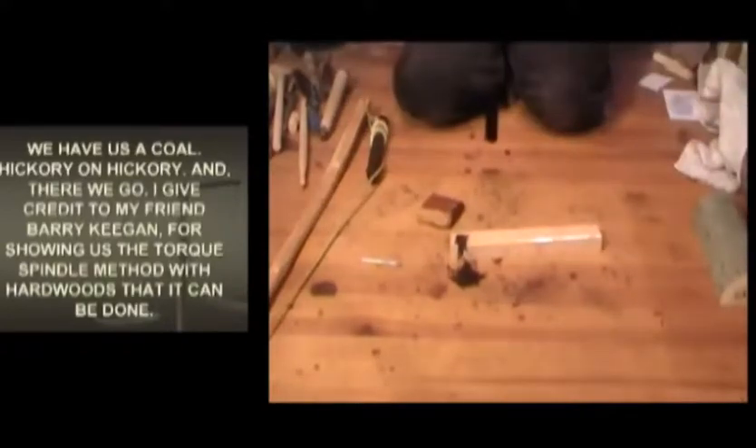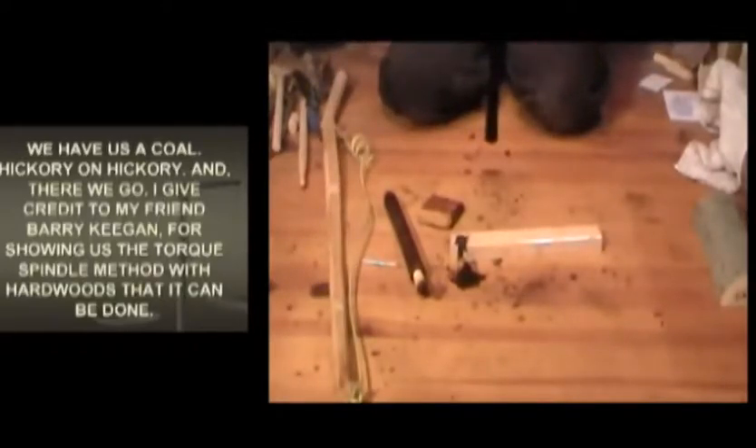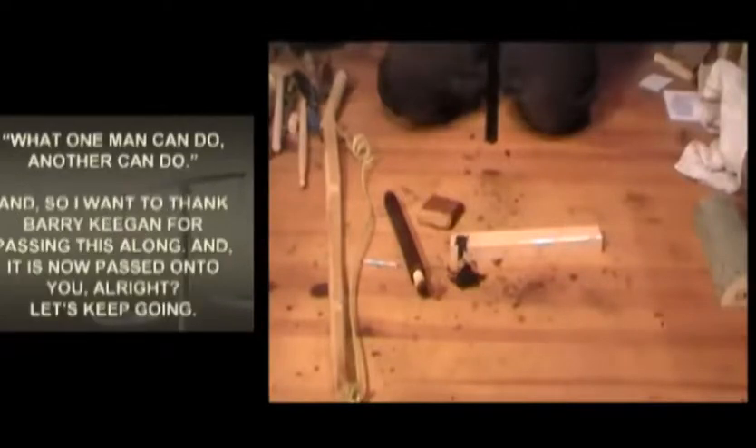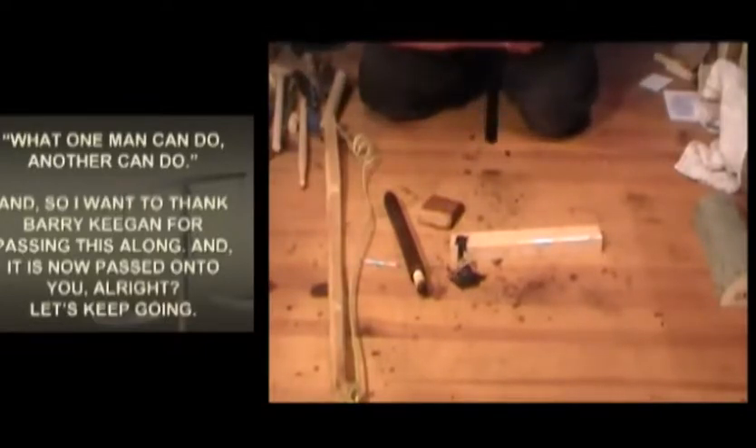I give credit to my friend Barry Keegan for showing us the torque spindle method with hardwoods - that it can be done. My friend John Haas, who is a kettlebell trainer and expert, sent us a saying from one of the past movies of the 90s, The Edge: 'What one man can do, another can do.' So I want to thank Barry Keegan for passing this along. It is now passed on to you. Let's keep going.